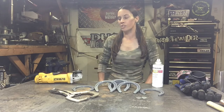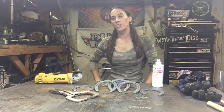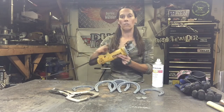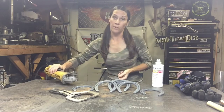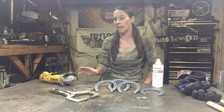In addition to the horseshoes, you're going to need a welder. I'm using a MIG welder, but you can MIG, TIG, or stick weld the coat rack. You'll also need an angle grinder with a cutoff wheel, or a plasma cutter — you need to be able to cut the horseshoes in half.